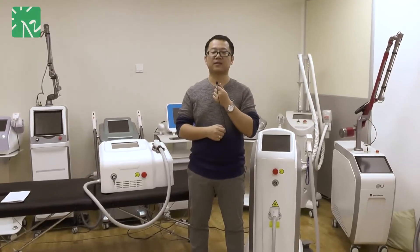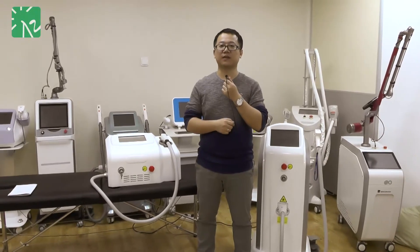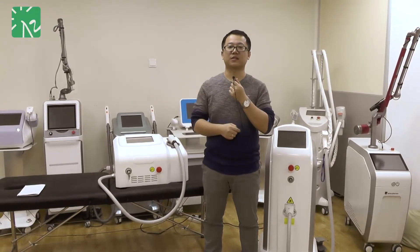Okay everybody, that is all for today. If you have any questions, please leave your comment below and let us know. See you.